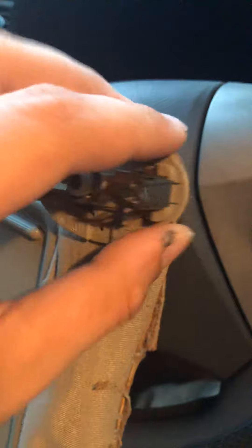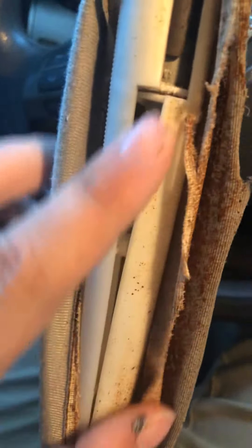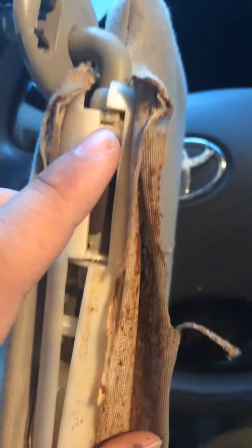But that wasn't the problem. The problem was in here — I cut this open because that's the way you can really get to it. All this was broken: it broke here and it broke here.